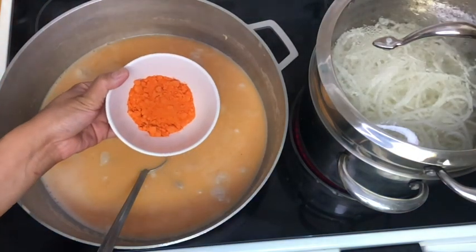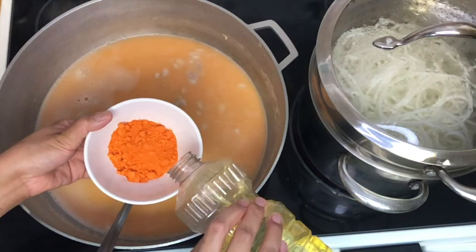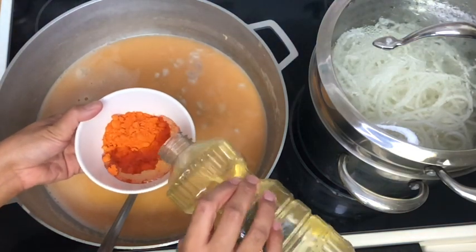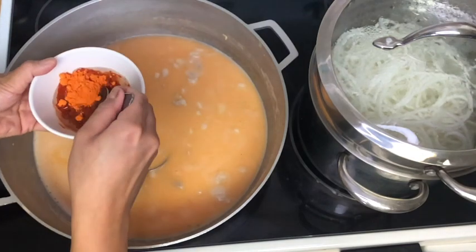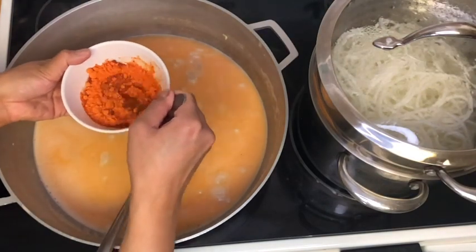I have some achiote powder and this is what we're going to use to color our pancit. I'm adding just a little oil so I can mix it in and add it into our pancit.